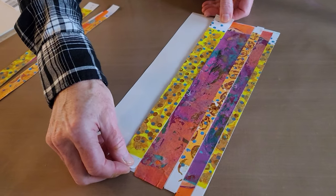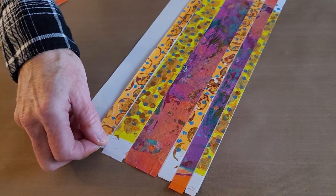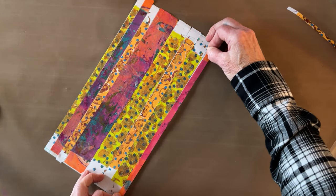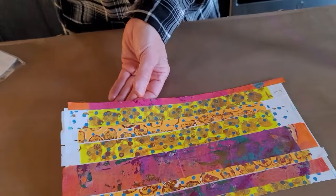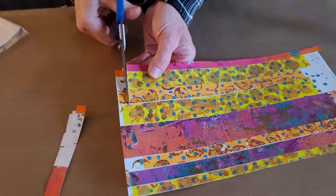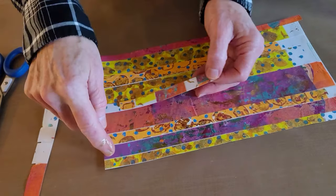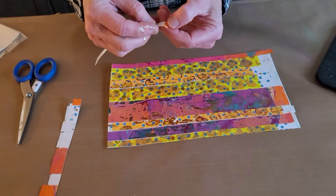We only used three of the sheets we made, but you could make every strip from a different sheet for even more variety. Once everything is on the sticky stuff, grab scissors and cut across — now you have strips of varying widths of different colors. You could also cut the other way to make strips of individual color.